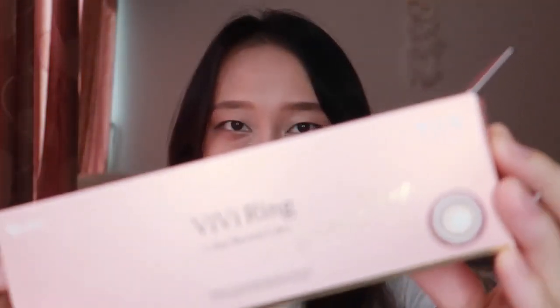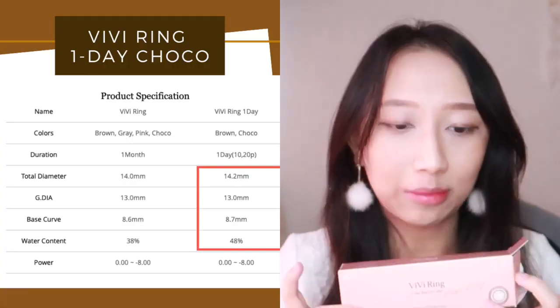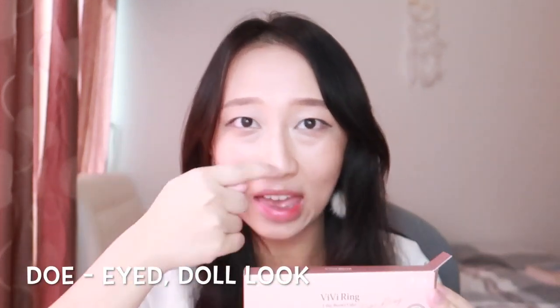The big three within O-Lens is Scandi, Spanish, and Island. The third one that I will be reviewing for you guys today is the Vivi Ring series. O-Lens is also really famous for this line — it's famous for giving you a dull-eyed doll look. It actually has that black rim in the contact lens.